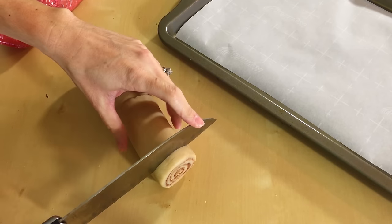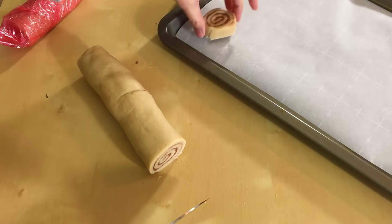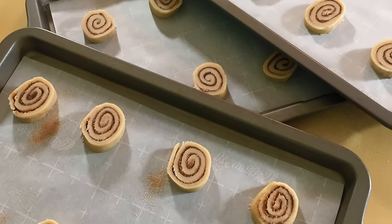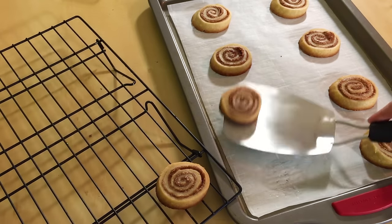Let's go ahead and prepare our cookie sheets. We are just going to line them with some parchment paper. Now you are going to grab one of your logs and slice the dough into about a half inch slices and place them on your baking sheet. Throw these in the oven at 350 for 12 to 14 minutes or until the top is a little golden. Allow to cool on your cookie sheets for a few minutes and then move them to your cooling racks.